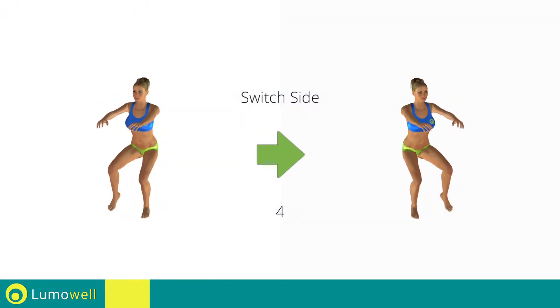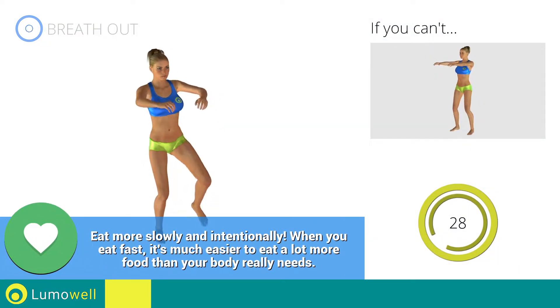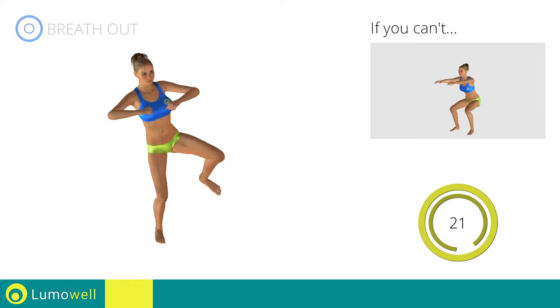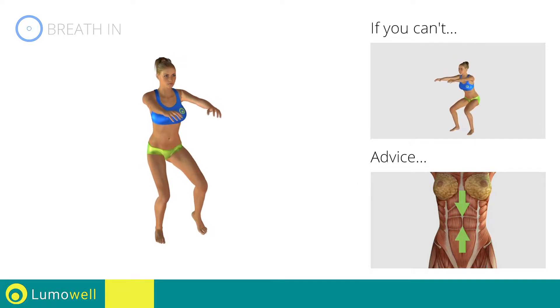Switch sides in the shortest time possible. Go! Keep your abdominals tight during the entire execution to keep greater balance and to avoid overburdening the spine.